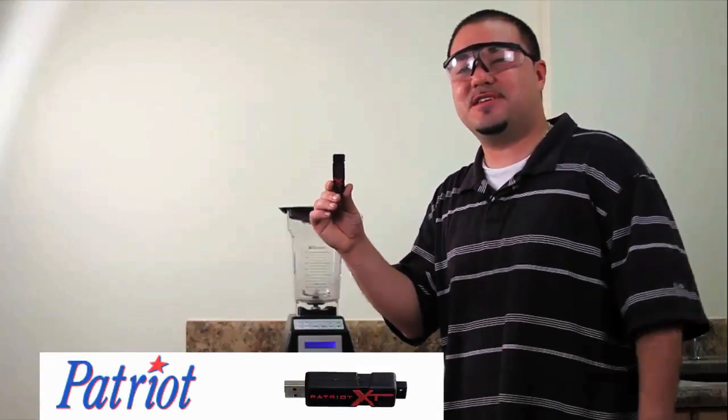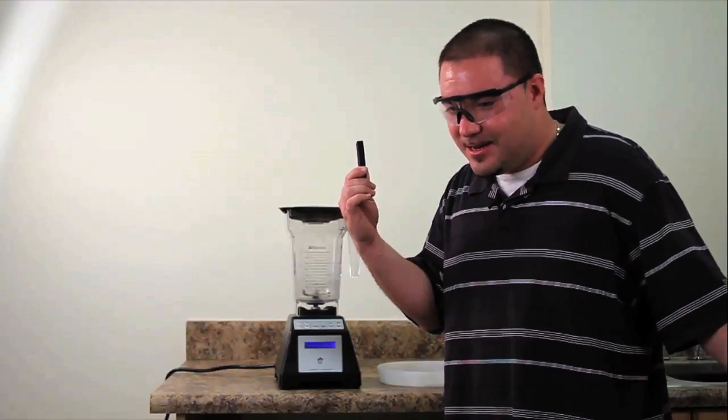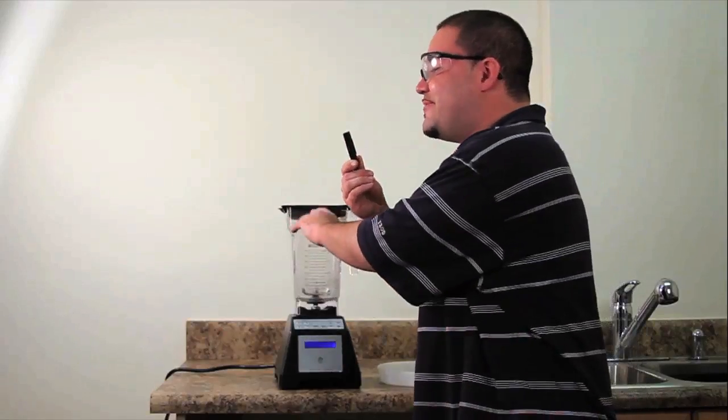Next up, we got the Patriot. Come on, Braveheart.